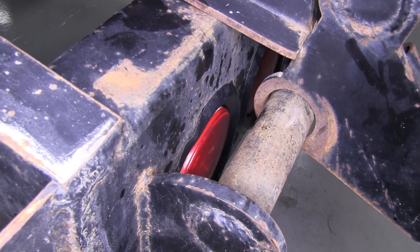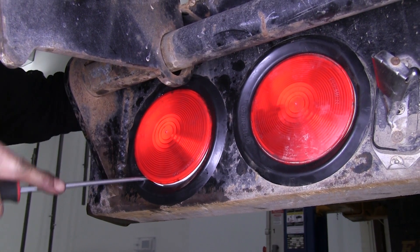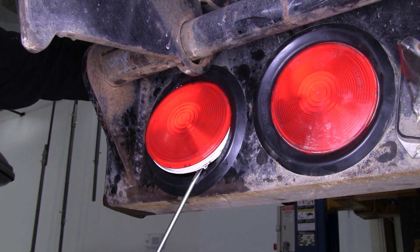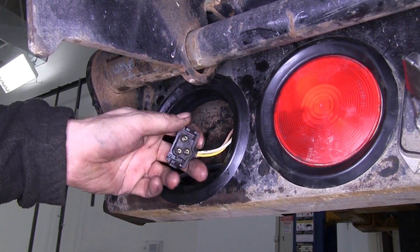First thing we need to do is go ahead and remove the original tail light. It's a good idea to spray it with some lubricant first, and then we'll use a screwdriver to help pry out the old light. Once you have the light removed from the grommet, we'll go ahead and remove the wire harness from the tail light. Usually you can pop this off with a screwdriver. In this case, our wire harness came apart as we took out the light.